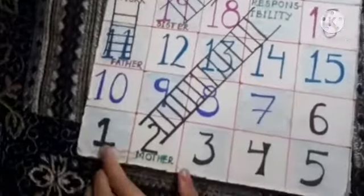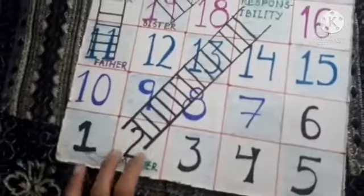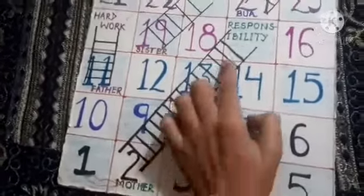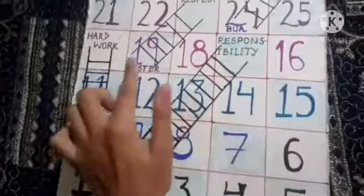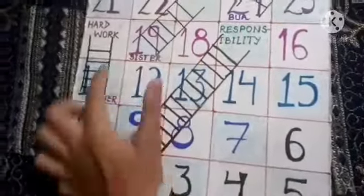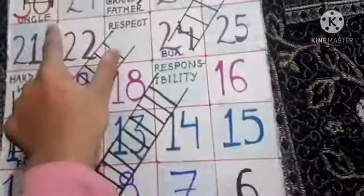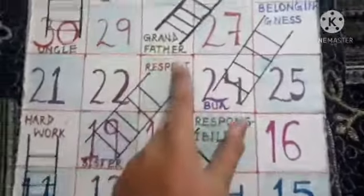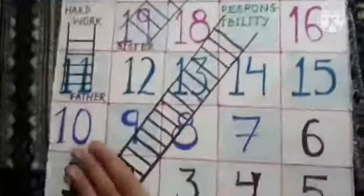You will start with one, and if you come to two, then you start with two. What do you learn? From mother: responsibility. Sister: respect. Father: hard work. Boy: belongingness. Uncle: flexibility. Grandfather: honesty. This way we have made a ladder.